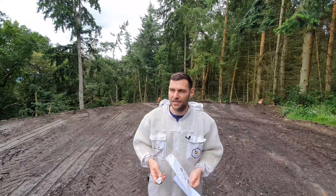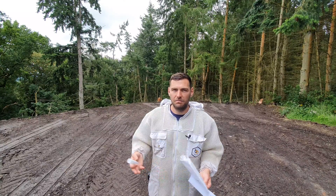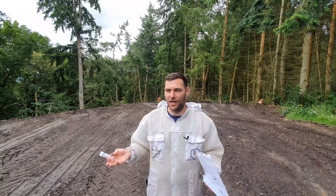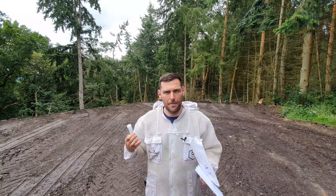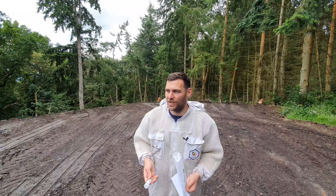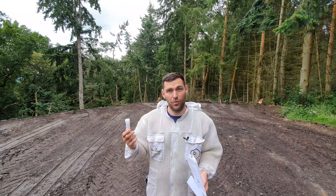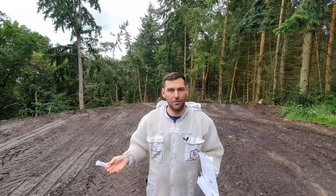They send the packs out at certain times of the year, and the results come back at some random time in the year — it always seems random when they come back. I think it's due to the amount of samples they have to get through, but at some point you get an email saying they've sampled all of your honey and here is what the pollen counts are in it.